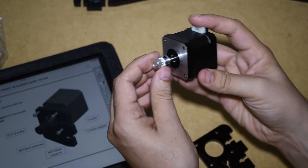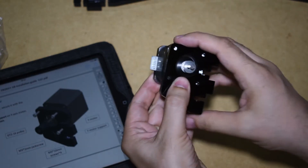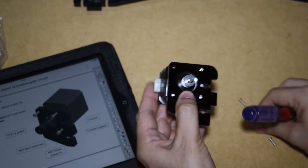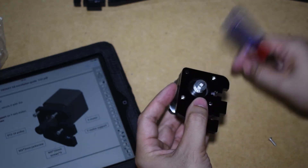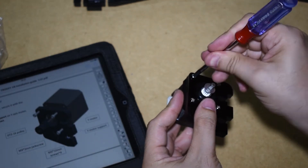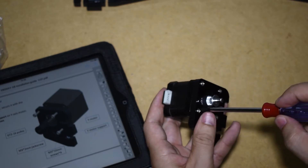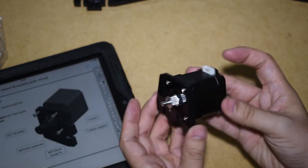Okay, going back to the assembly. We will assemble the stepper motor and the Y stepper mount plate. The pulley will not be tightened just yet because I need to align it later.